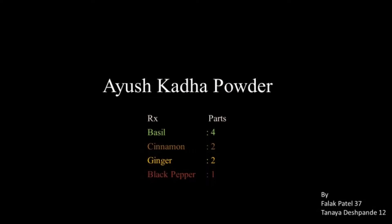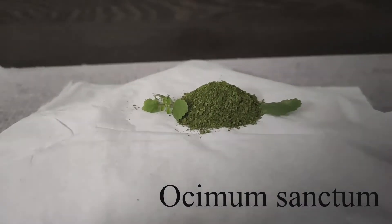Today we are going to prepare Ayush Kada powder. Here are the ingredients that we are going to use.